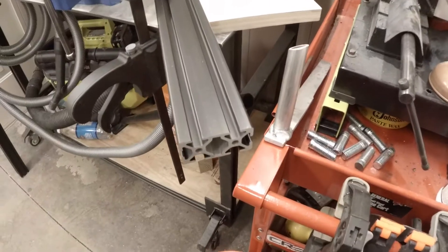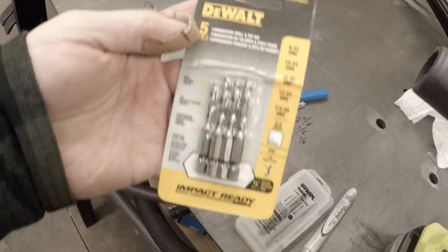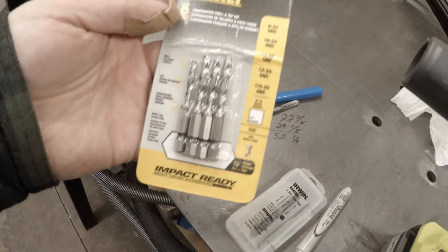This is about tapping the end of 80-20. I'm using the Dewalt Impact Ready bits — these are the bits I recommend. I'm actually using the 1/4-20, which isn't in the package; it's in the end of the drill.